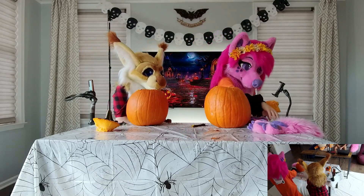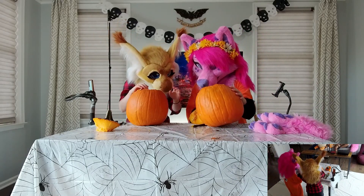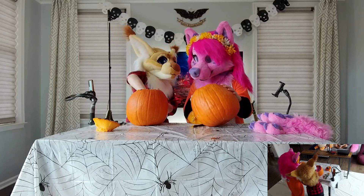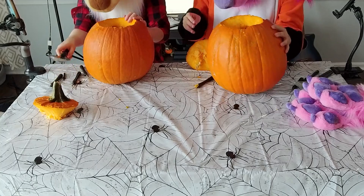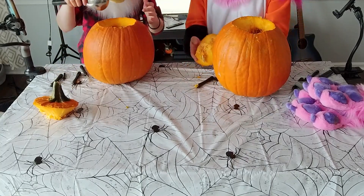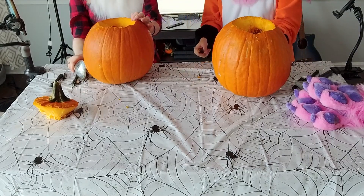How big is your hole? Do you want to compare hole sizes? Yours is bigger than mine. As long as you can fit your hand in your hole, I think you're good. My hand fits perfectly in my hole, so I think we're good. I might have to squeeze a little bit, though.